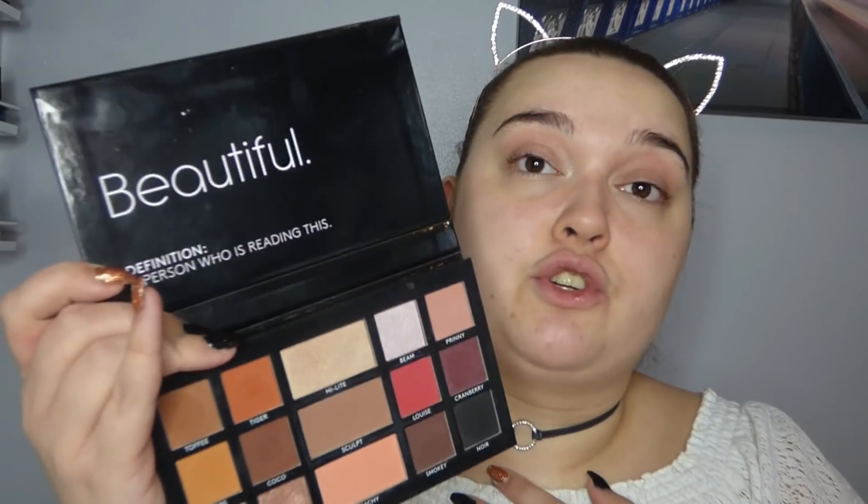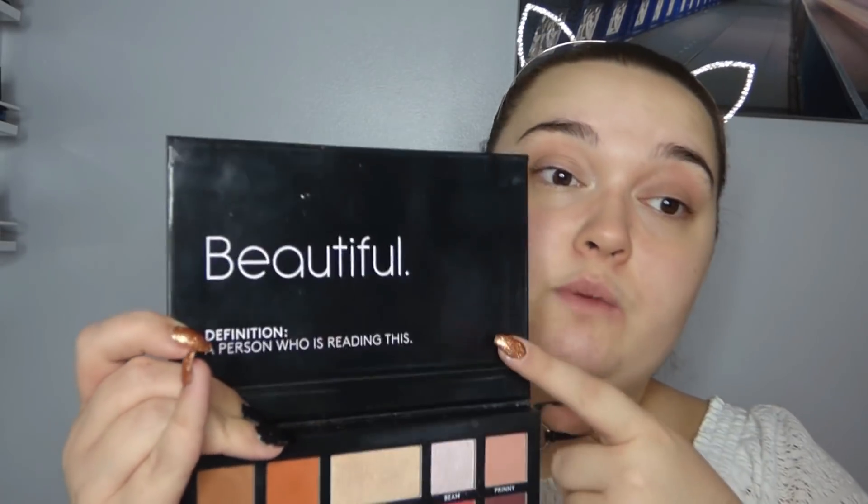As consumers we don't know the cost implications - we don't know if putting a mirror in was going to make the palette dearer for us to buy. So there could be a reason behind why there's no mirror; maybe Louise wanted to put this message on it instead. At the end of the day it's not the end of the world - most of the time if you're travelling, staying in a hotel, there is a mirror somewhere in the bathroom or room anyway.